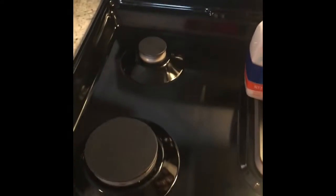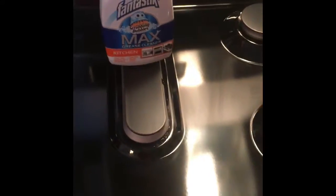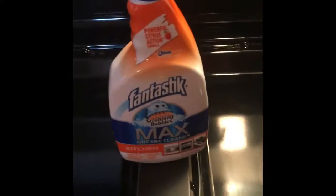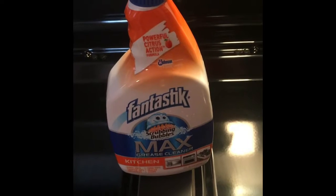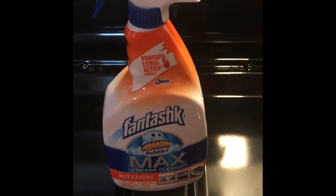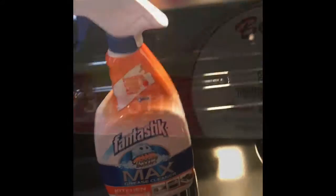It did leave it a little bit smeared, but you can come back over it with some glass cleaner or some vinegar. Vinegar usually works pretty well. So there you have it — Fantastik Scrubbing Bubbles Max Grease Cleaner for the kitchen. Give it a try guys. Have a great day.